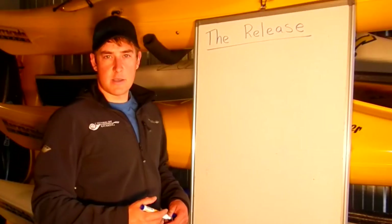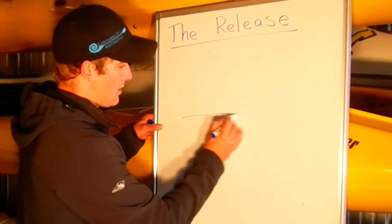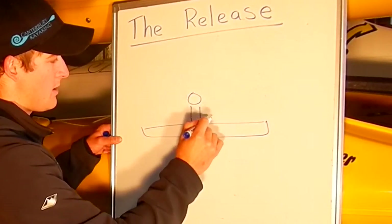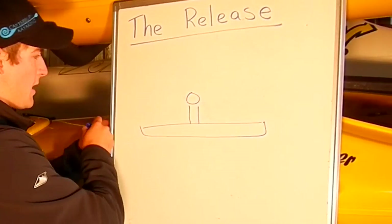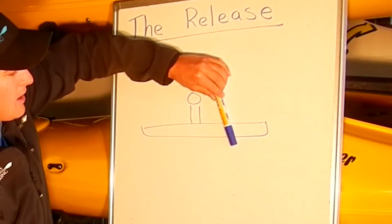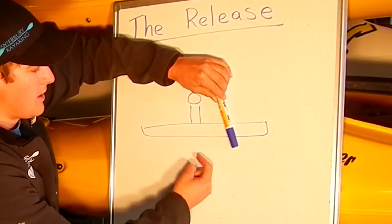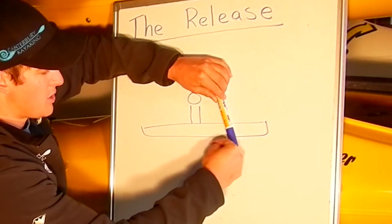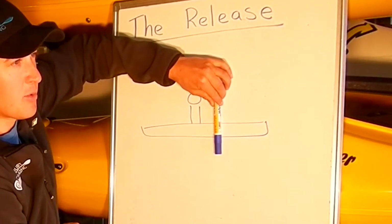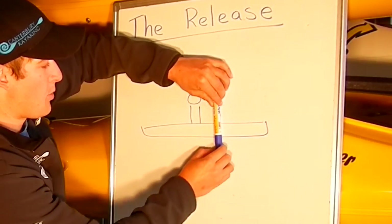The other good reason to exit before the hip is to do with blade angle. Let's have a look at a sideways view of a kayak. Here's our torso and head. Now, when we're at the catch, when the paddle is like this, you can see that the blade here in the water — the blue tip on my pen — is ready to push the boat forward. As we move further through the stroke, the blade becomes more vertical. This is also good, pushing the boat forward, not up or down.